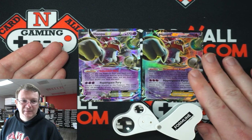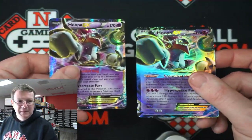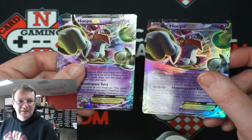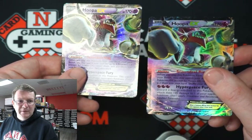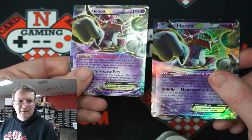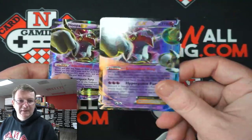It is this one, by the way. Once you move it up and move it around you can see the holo is not as dynamic, not as fluid, not as prismatic as the holo on the real card. This one's just kind of like everything shiny all the time.